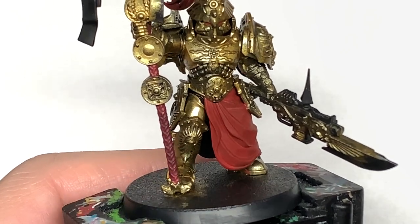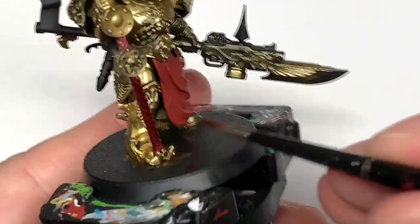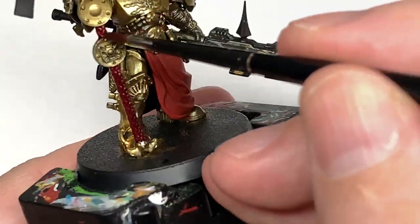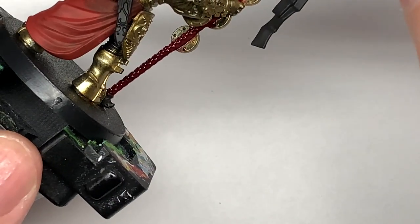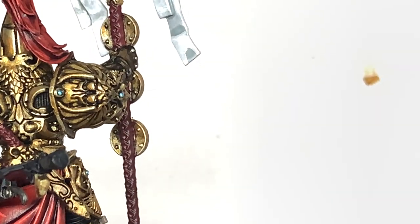Next we're going to use Citadel Carroberg Crimson Shade and just give it a coat of that. That'll give you that nice dark red in the recesses and allow you to keep that there while you're painting and highlighting the leather strapping. So that'll give you a nice shade of colour.